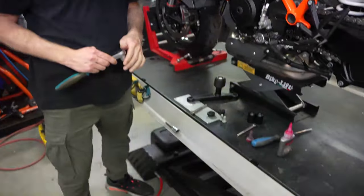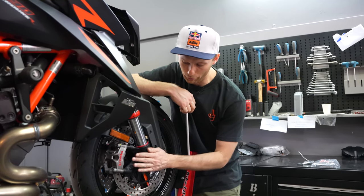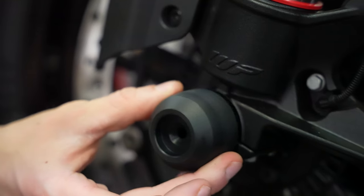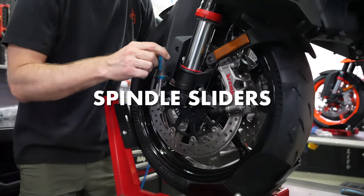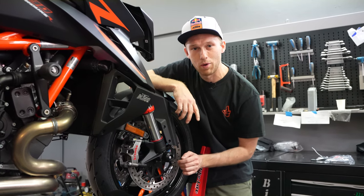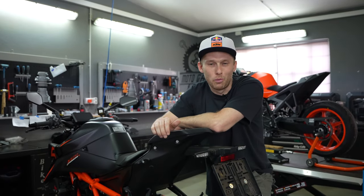It always sucks when you lose the front, especially when you damage the foot of the front suspension. For that we have these little so-called spindle sliders — what they do is protect the whole area, and you can simply replace them if you have this kind of crash. We are done with the protection parts.